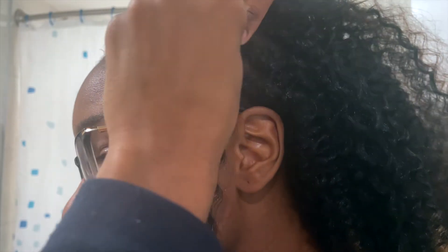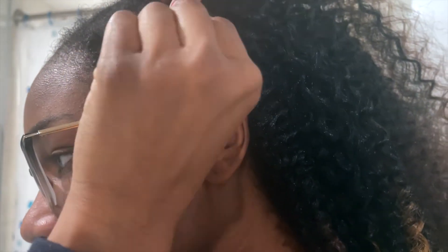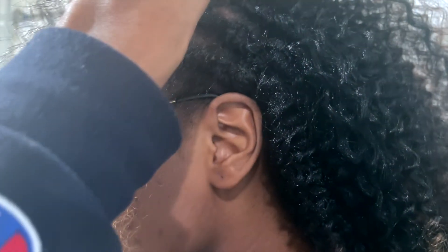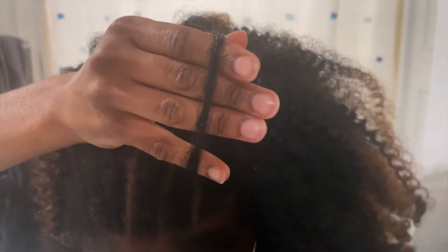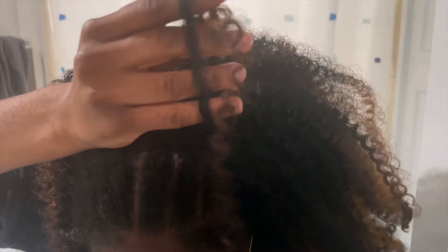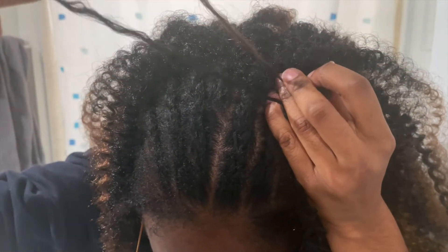When I get to the top of my head where people will be seeing my hairline, I do the invisible knot method, which is different from the original method. Rather than pulling both strands through the loop that you've made, you will pull only one strand. That gives the crochet a more natural look.